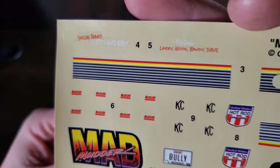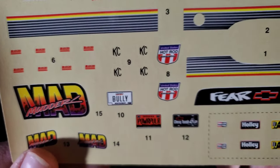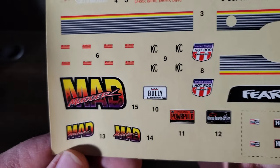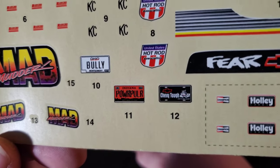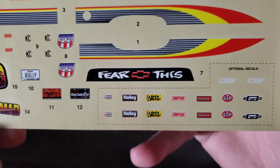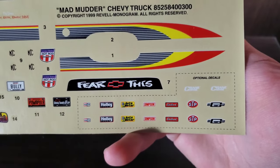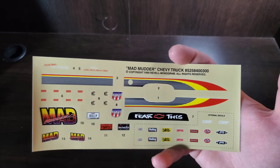We've got some pit crew, some Rancho and KC labeling, a really cool U.S. Hot Rod Association banner, our Mad Mudder name, an array of license plates, the Chevy Tough and the Fearless — very, very iconic of the era. Everybody had to have it. And some contingency stickers to go along with that red and yellow striping.